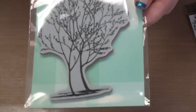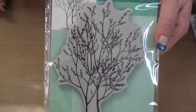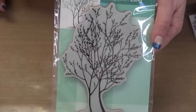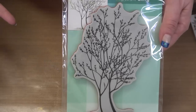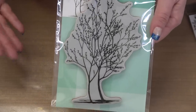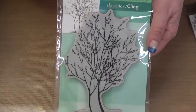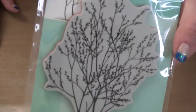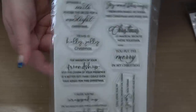Then we go into a winter tree, which can also be a spring tree or a fall tree just as much as a winter tree. This is a product you'll be able to pull out again and again because it's kind of nondescript — that's the best when you've got something that's going to cover so many different areas of your crafting. When it's nondescript it gives you the opportunity to decide what it should be. Then we go into some sentiments called 'Wrapped Up.'